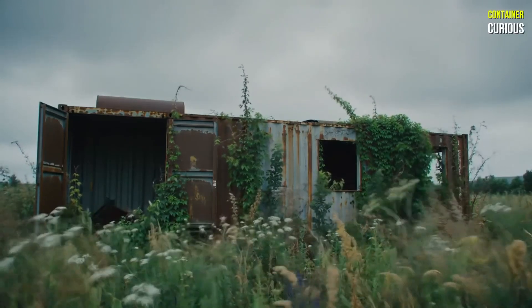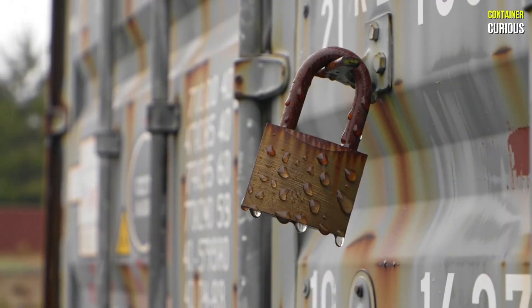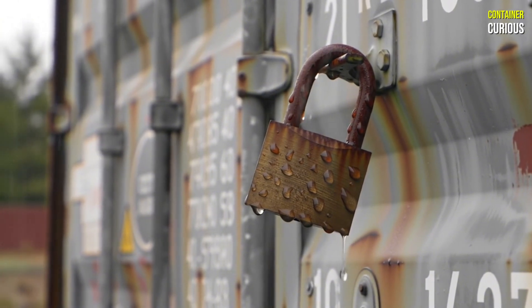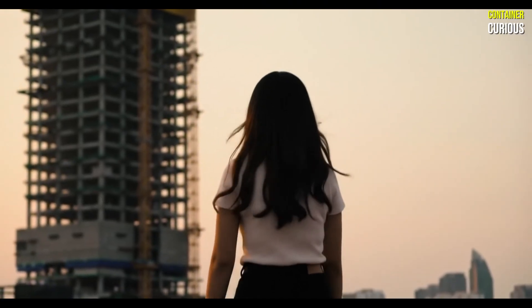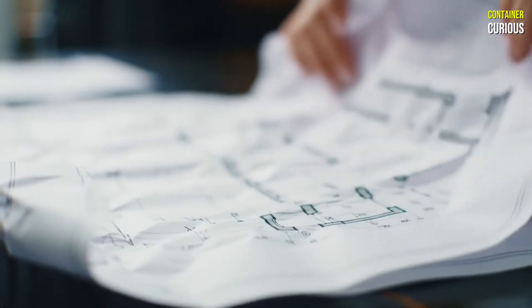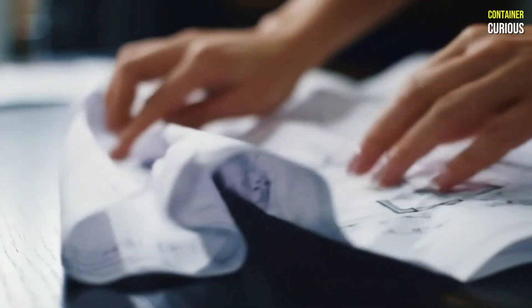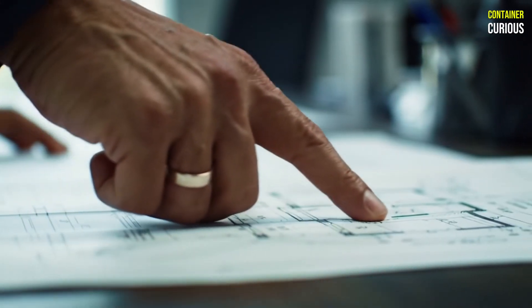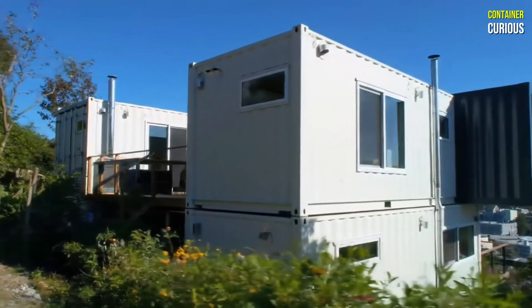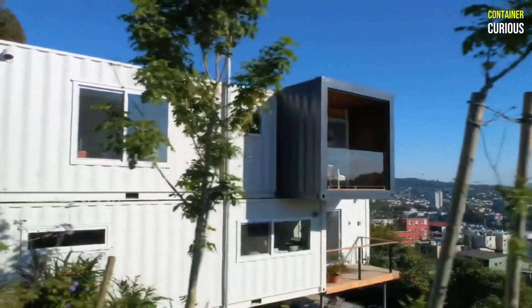In our last video, we exposed the harsh realities of the container home dream — the hidden costs, the structural nightmares, and the financial traps that can turn a vision of freedom into a rusty, expensive failure. It's easy to feel discouraged, to believe the dream is impossible. But what if the problem isn't the container itself, but the plan? Today, we're not talking about problems. We're building the solution — the blueprint for turning that financial trap into a triumph of smart design.